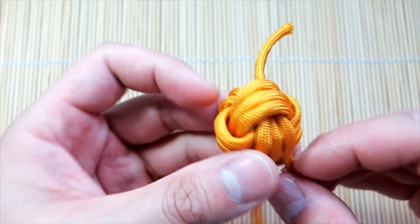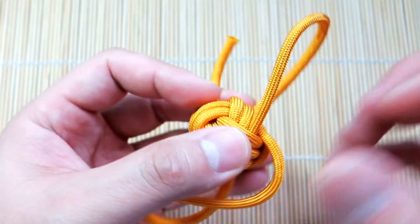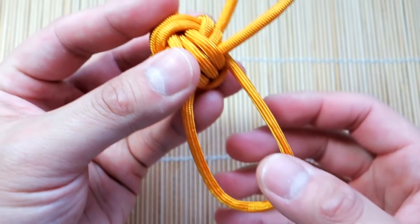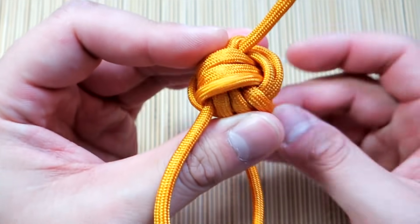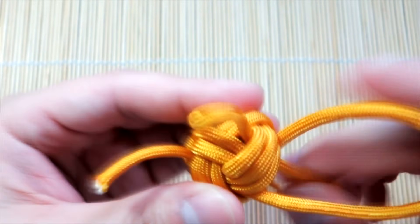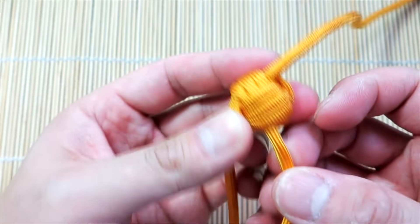My tip is just cinch slowly and carefully and make sure your strands stay nice and lined up — that's how you get a really good looking Monkey's Fist. So this is where you kind of determine the length. Make sure it's not twisted up. I want my key fob to be about that big, so work that excess all the way through.